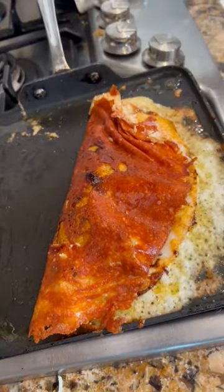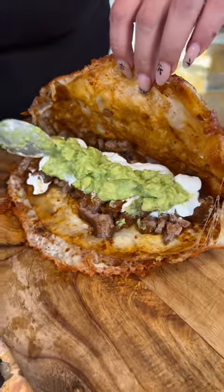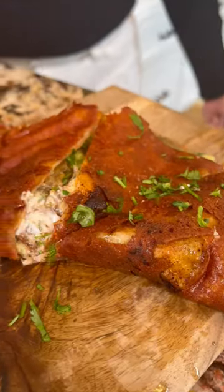Beautiful! Now let's open — look how pretty. Add crema and the guacamole. Cilantro, y salsa de molcajete. Now let's cut — look at that crunch. And top it off with more cilantro.